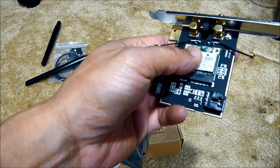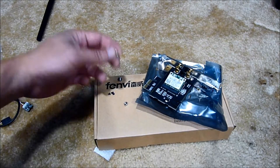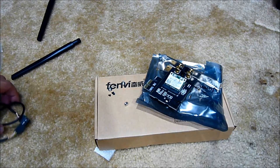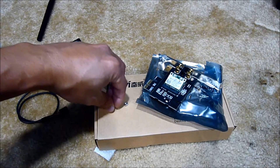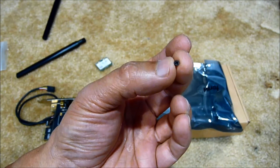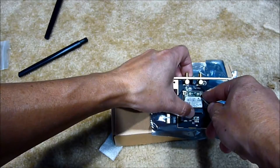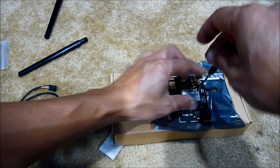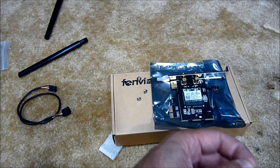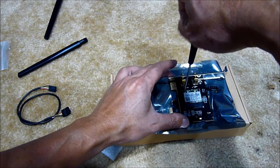We're going to need two screws to secure it. Inside the bag they include two small screws, one big screw, and four tiny screws. The tiny black screws actually fit, so let's put those in. They give you four screws but we only need two — nice to have extras just in case.